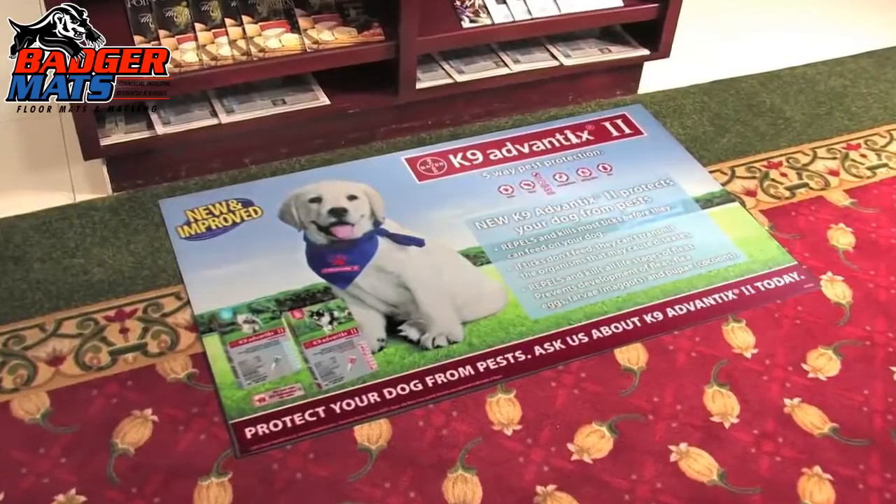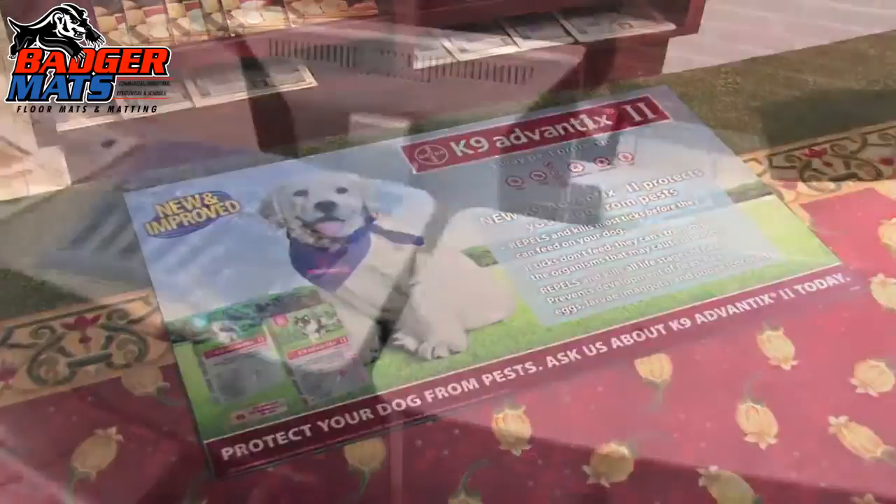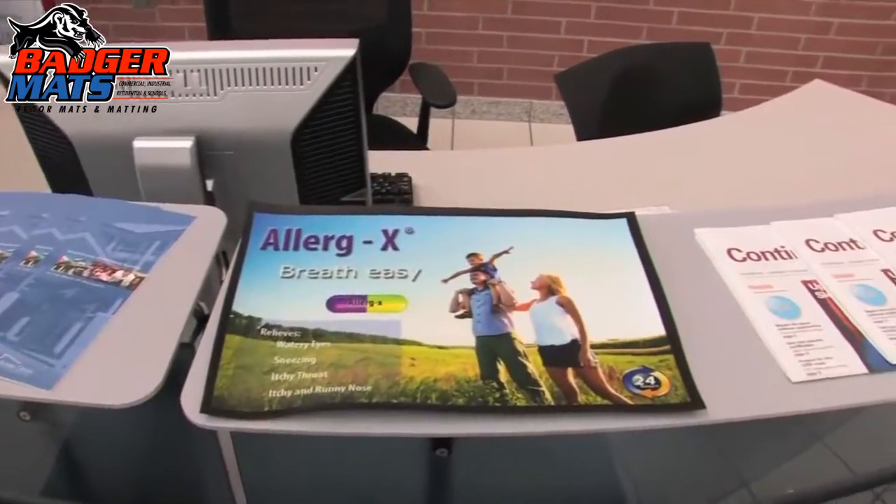Light and easy to maneuver, a MediaMat is the perfect choice for short-term promotions, mobile events, displays, and even countertops.